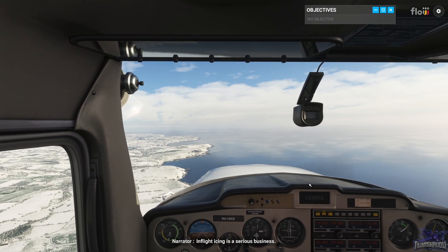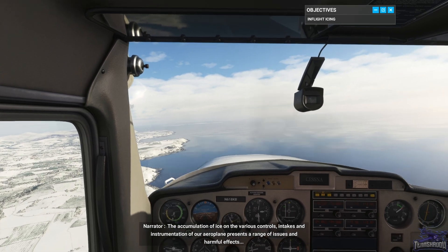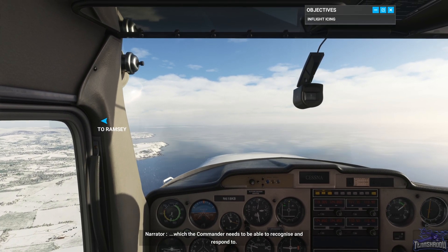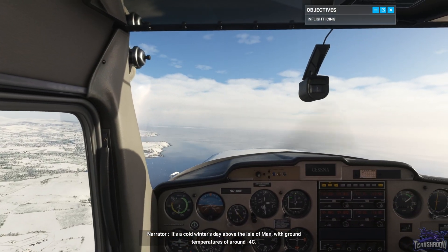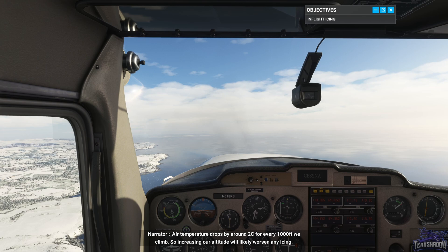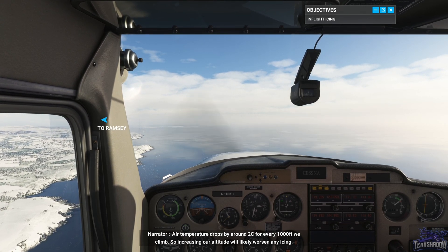In-flight icing is a serious business. The accumulation of ice on the various controls, intakes and instrumentation of our airplane presents a range of issues and harmful effects, which the commander needs to be able to recognize and respond to. It's a cold winter's day above the Isle of Man, with ground temperatures of around minus four degrees centigrade. Air temperature drops by around two degrees centigrade for every thousand feet we climb, so increasing our altitude will likely worsen any icing.